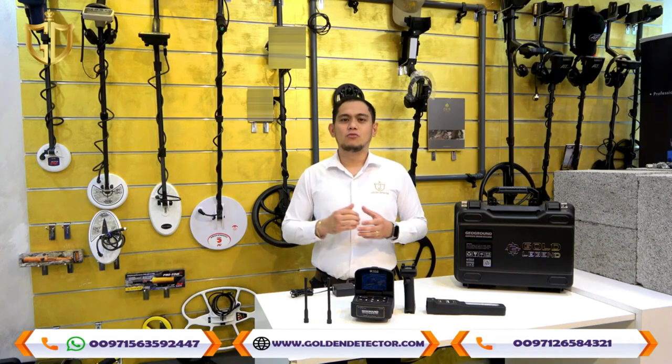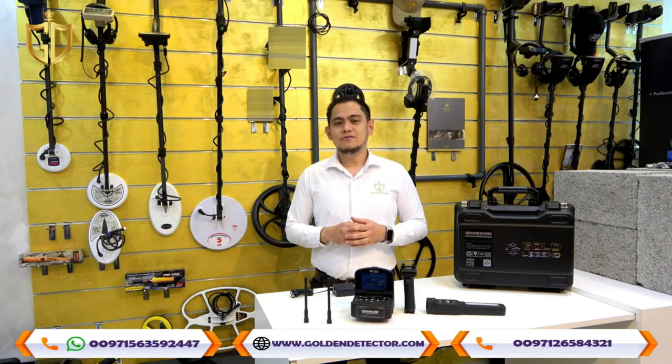Welcome to our new video. I'm from Golden Detector Company, the exclusive agent in the Middle East for gold and metal detector devices, and an authorized dealer for GeoGround Germany devices.